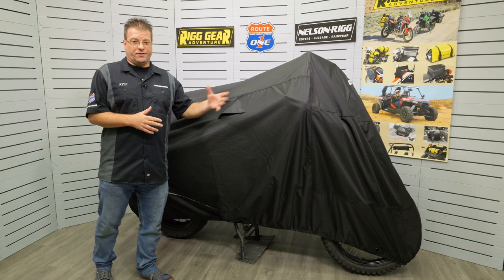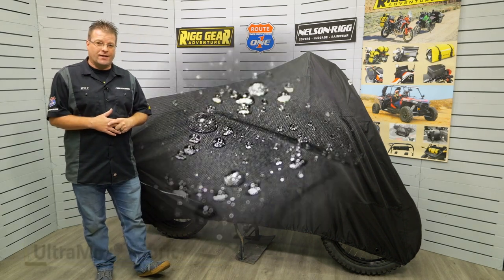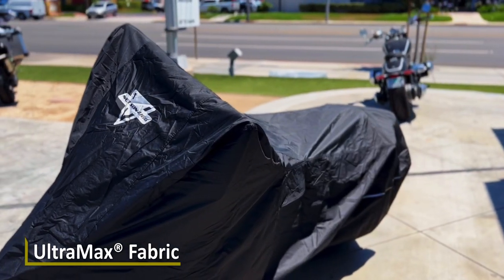This industry-leading series of covers features a lifetime warranty, and that's mainly due to our proprietary Ultramax fabric. That Ultramax fabric is 100% waterproof and extremely UV- and fade-resistant.